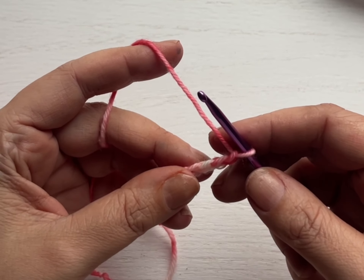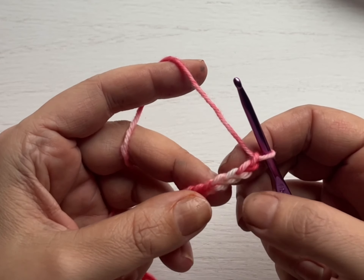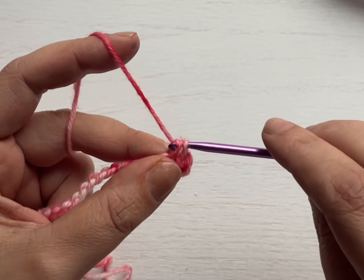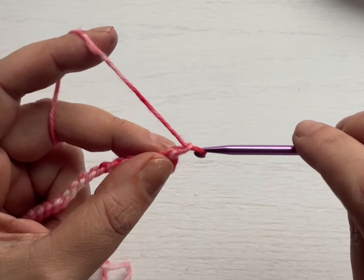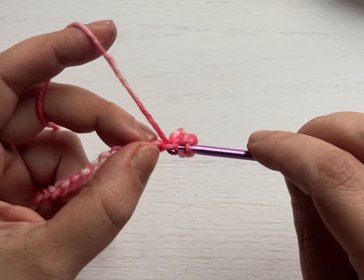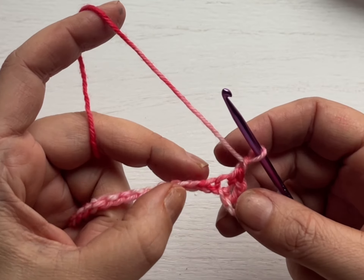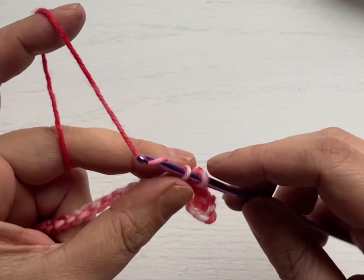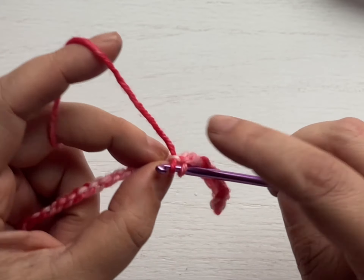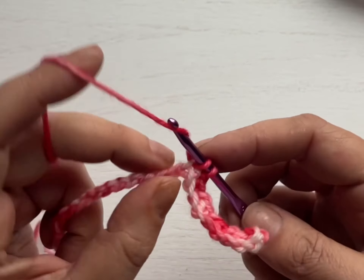Starting in the fourth chain from the hook, we're going to work a single crochet — that's one, two, three, and four — so into this stitch here. From here, I'm going to chain one, skip the next stitch, then work a single crochet in the next. Chain one, skip the next stitch, work a single crochet — continuing that pattern all the way to the end.